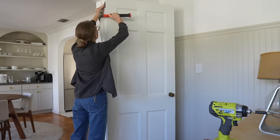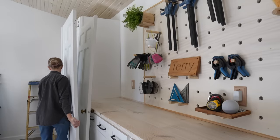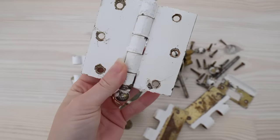First things first, I removed both the doors and brought them out to the workshop. I also removed all the old hardware that had been painted over a few times. I'm going to try and clean some of this hardware and what I can't clean I'll replace it with new door hardware.